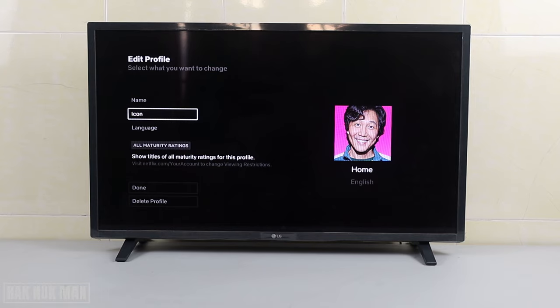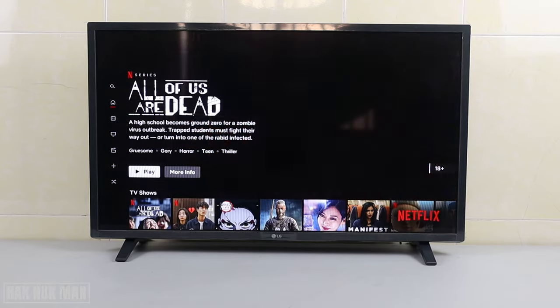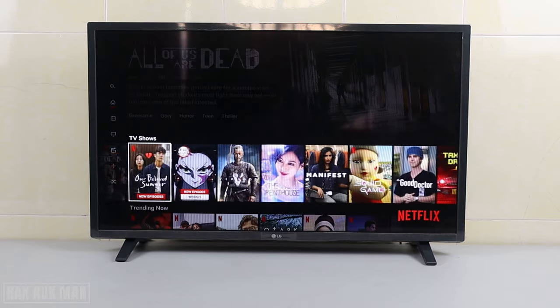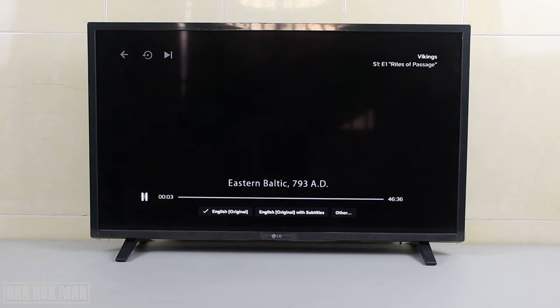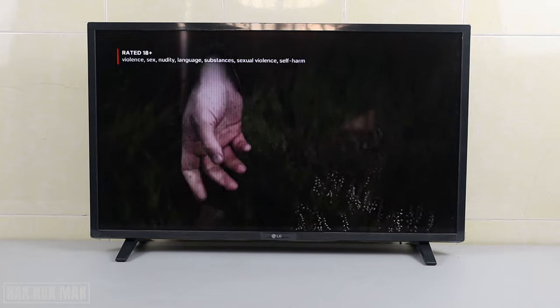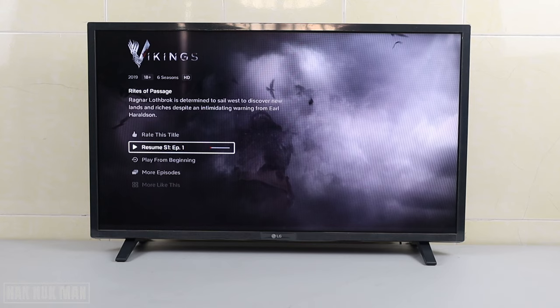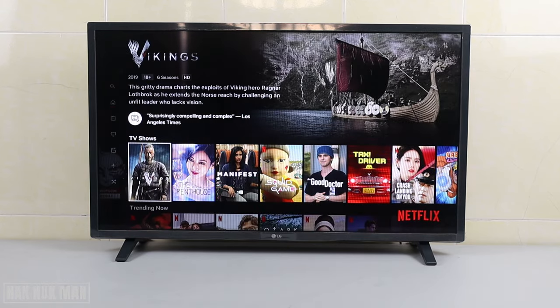Just press back. Now you can see it's already updated. Let's play a movie. I'll select this one — Episode One. Okay, now we're already playing the movie on Netflix.